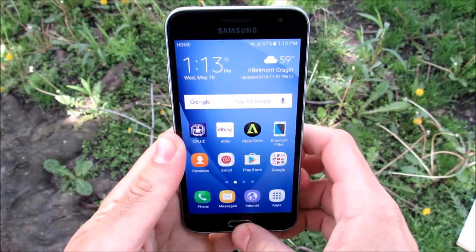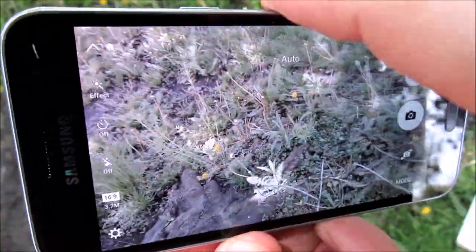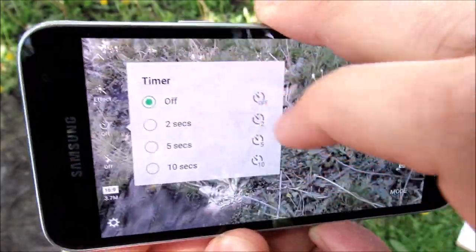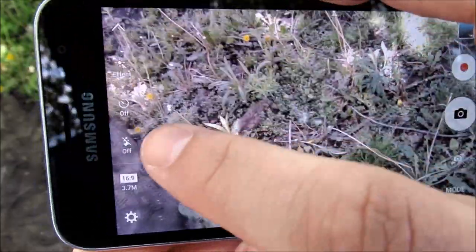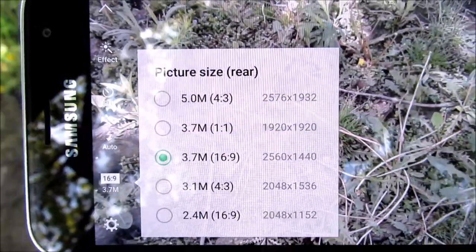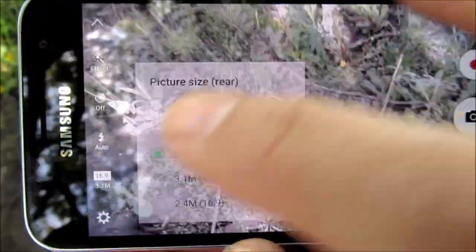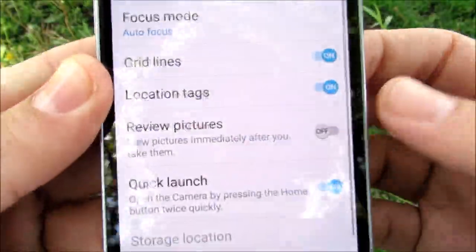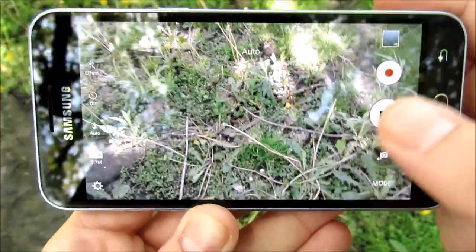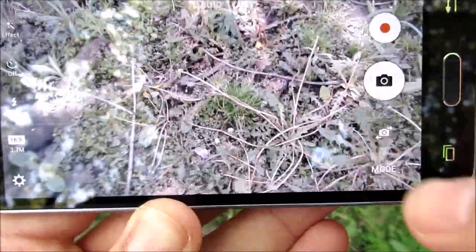Hopping into the camera, I double-click the home button and you can see this is a pretty dead simple UI. You have a few effects, timer modes up to 10 seconds, flash auto on and off, and you are able to change your aspect ratios for the rear camera and the front as well. In settings, you have grid lines, location tags, review pictures, quick launch, shutter sounds, and volume key functions. It's a dead simple click-and-fire experience, very similar to what you'd get on an iPhone.